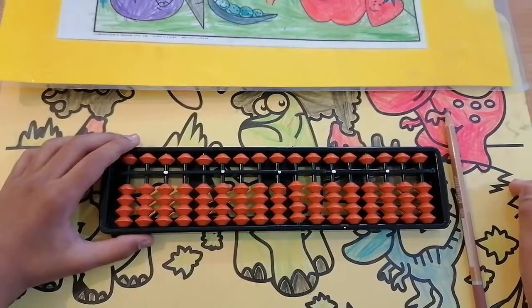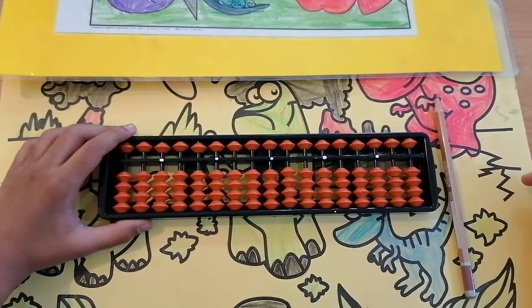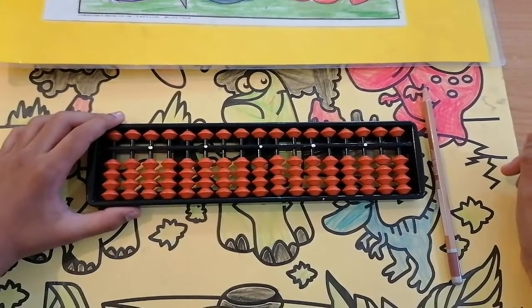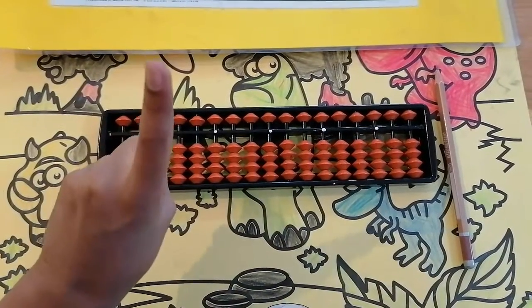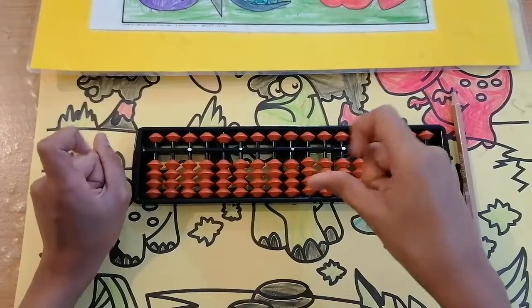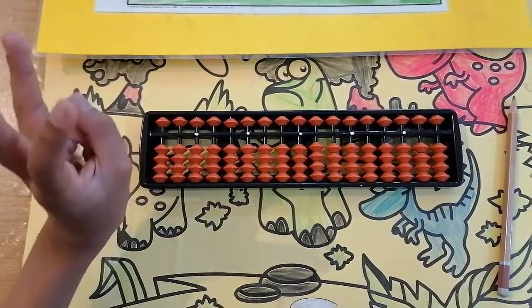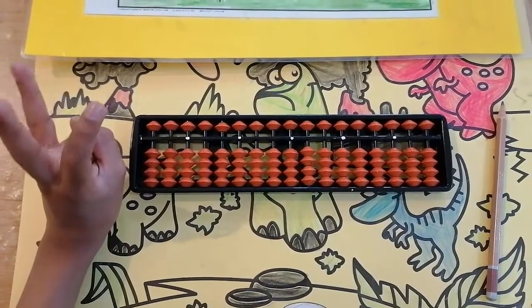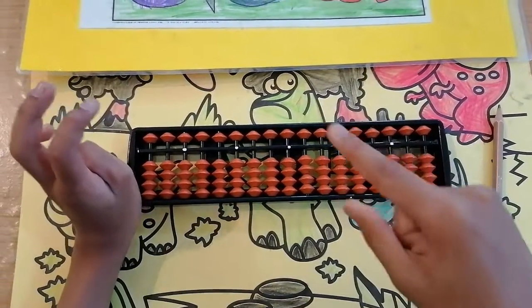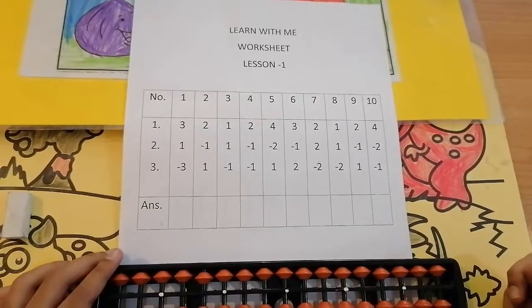Hi, hello and welcome to the Learn With Me channel. This is Jay and I'm here to teach you math with an easy and quick way using the abacus. In today's class let us see some sums. Before that, keep in mind: point one, always hold the tool with your left hand and do the sums using your right forefinger and thumb. Point two, hold your pencil while doing the sums. Point three, in abacus, for addition we say 'add' and for subtraction we say 'less.' Point four, always use the thumb finger for adding and the forefinger for subtraction. Point five, before starting the sum, set the tool to zero.